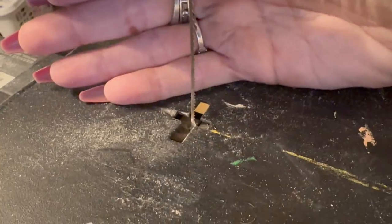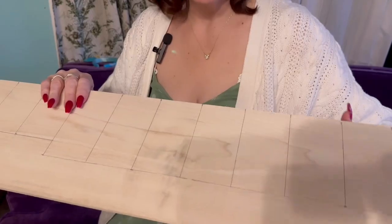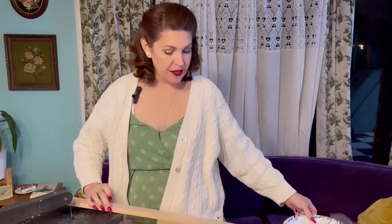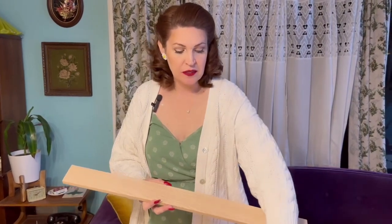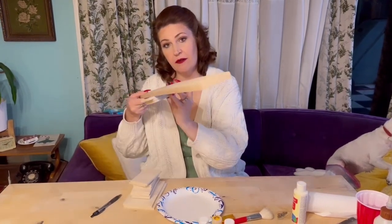Now we've got our trusty scroll saw with these little itty bitty blades - perfect for cutting this kind of wood. The easy thing to do is cut it in half first so you're not working with the big piece. We also need to cut our rainbow wood at exactly 30 inches. Now that the rainbow wood is cut, this is what the letters are going to sit on. We'll put three of the long ones aside as they go on the back of our rainbow woods.